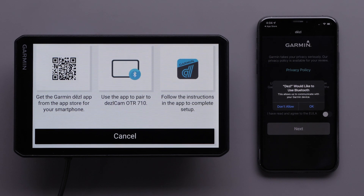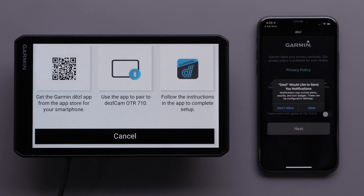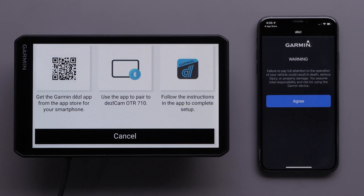Select OK to allow the Diesel app to use Bluetooth. Select OK to allow the Diesel app to find and connect to your device. The Diesel app will give you the option to allow notifications. Review and agree to the privacy policy and license agreement before selecting Next. Read the warning and select Agree to continue.